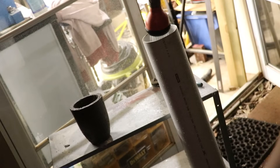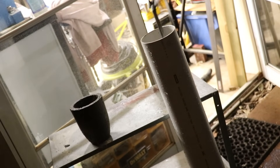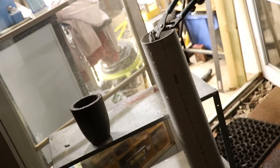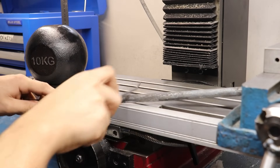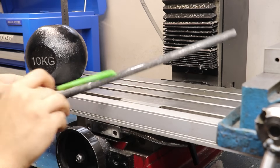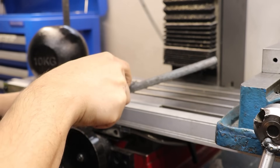I then quenched it in a pipe filled with water — water mainly because it would ensure that the part got as hot as it possibly could. With that said though, it didn't seem to get as hard as I was expecting. According to the hardness files, it was somewhere in the region of 53 to 55 Rockwell C hardness. I think I was expecting somewhere in the high 50s, but even still, that is pretty hard.